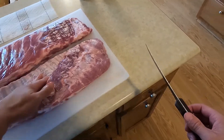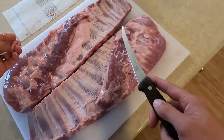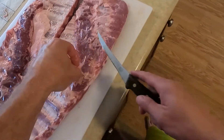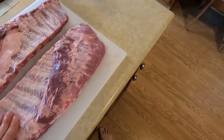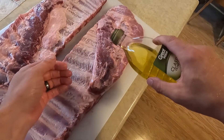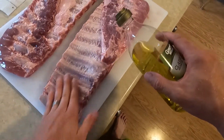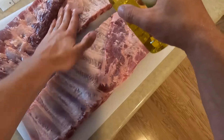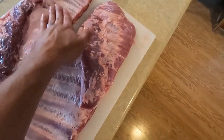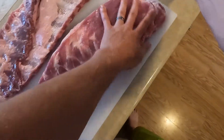We're going to do bone side first. I'm going to use a little olive oil — honestly, I don't think I need it since it's pretty moist already from being in the wrap, but we'll give it a little dribble just in case. We'll get both sides.